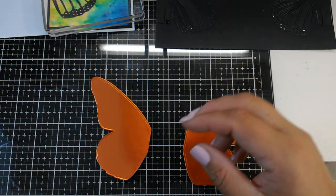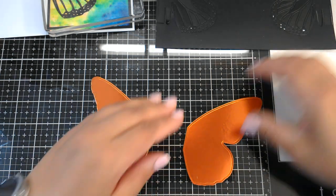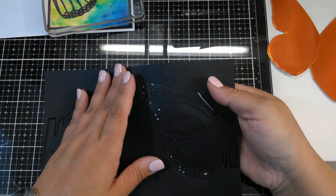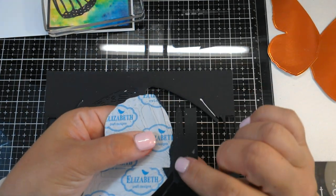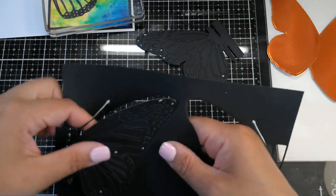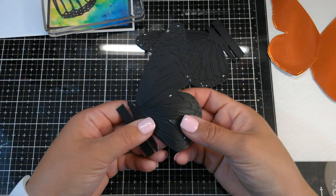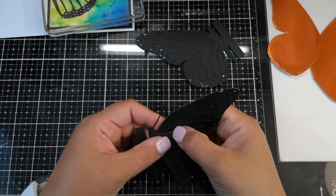Now comes the fun part, which is assembly. Yesterday when I did it I did not have adhesive on the back of my wings and had to use glue, so I would definitely recommend using either Stick It or double-sided adhesive. You want to make sure you don't put any on the body part — I'll tell you why in a second. Now we are basically going to pop out all the pieces.